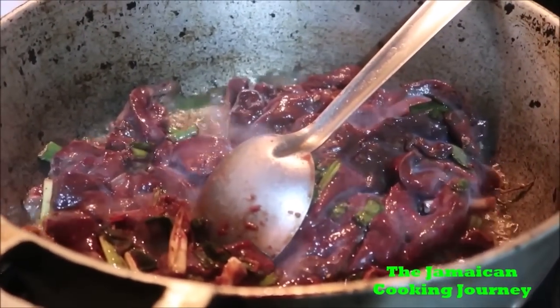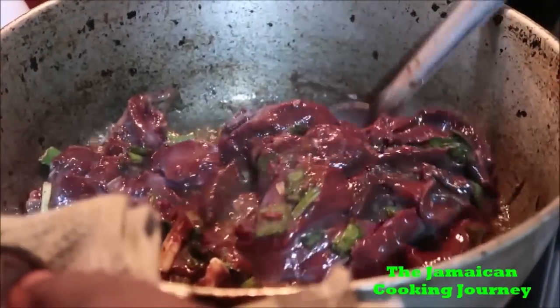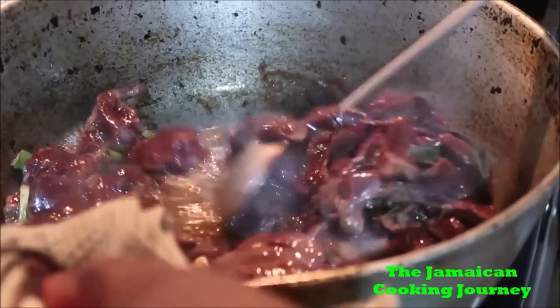It's New Year's show officially, but actually the ginger maker — they will be celebrating it on the Monday.